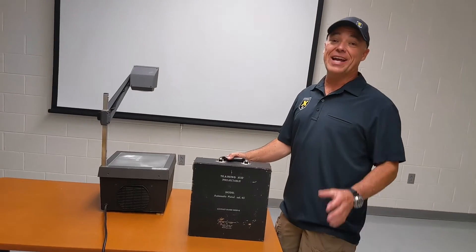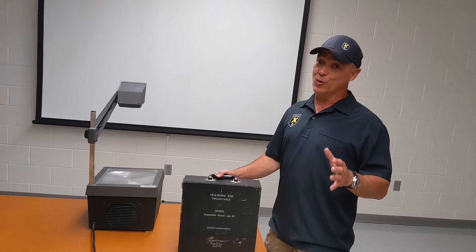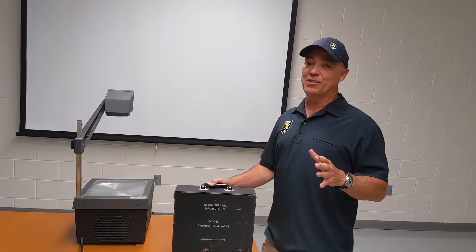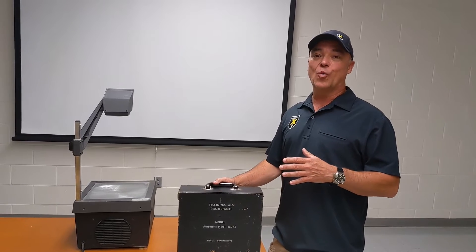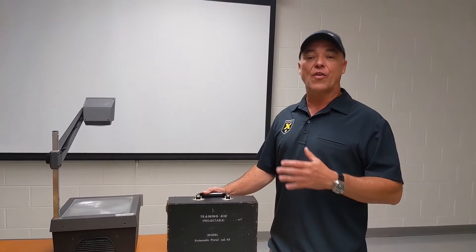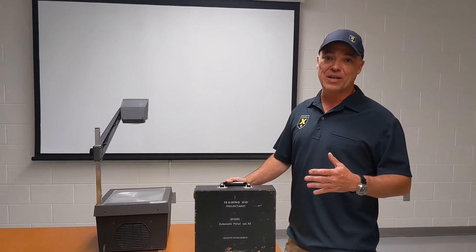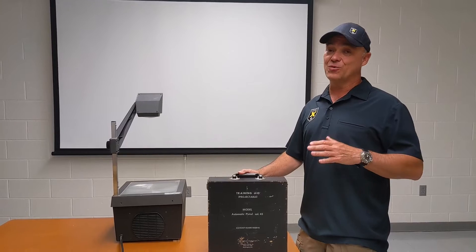Hey guys, Steve here with AccuracyX. Today I have something really fun to share with you. It's super cool, it's super old school, and it's going to be a lot of fun for you guys to see this. What we're going to show you today is how they used to train armors and gunsmiths on the 1911 platform before they had computers and PowerPoint and all of that kind of stuff. And it's really, really neat.